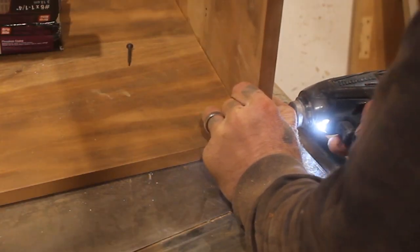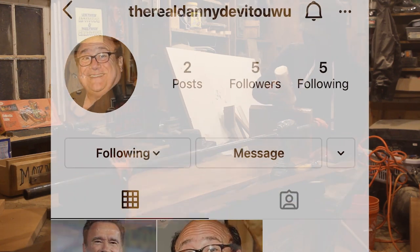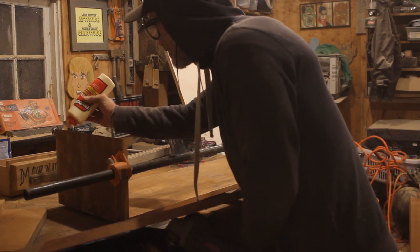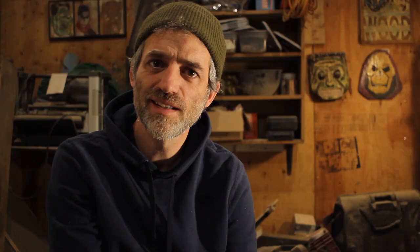I gotta be honest, I was a little concerned with his lack of followers. Five followers on Instagram? Had his career taken a plummet that I was unaware of? Had Danny DeVito been cancelled?